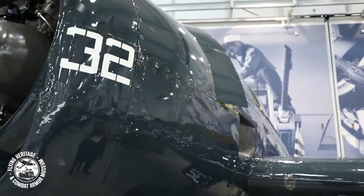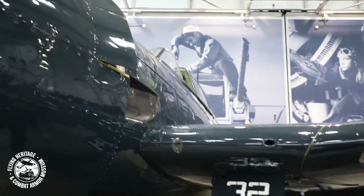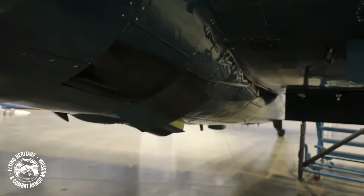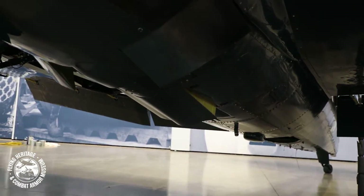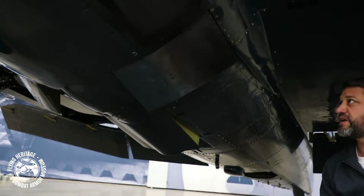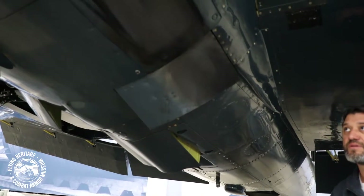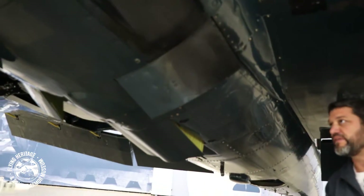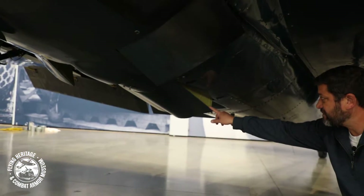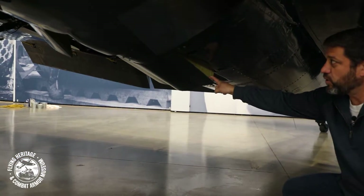As we walk around the massive three-bladed propeller, we can see there are more doors underneath the airplane here. This door here — there are two of these, one on either side — and those are the intercooler doors. Those cool the air that is going to eventually get to the carburetor. And this big door here is the oil cooler door.